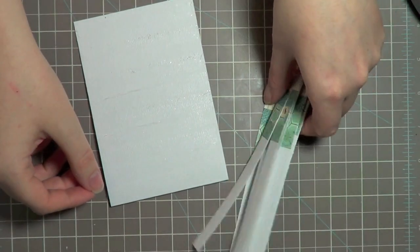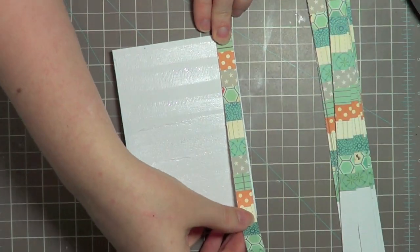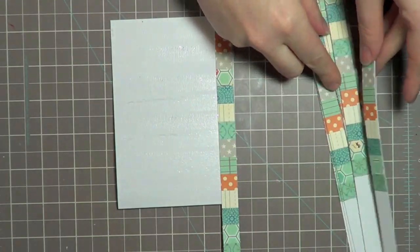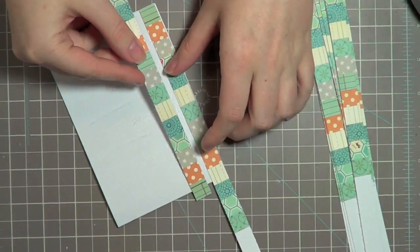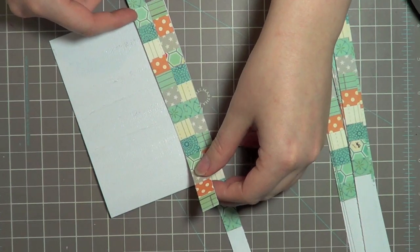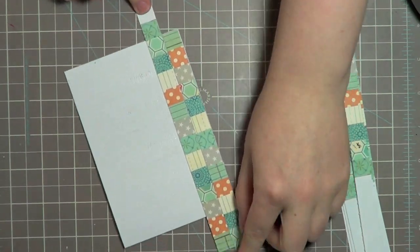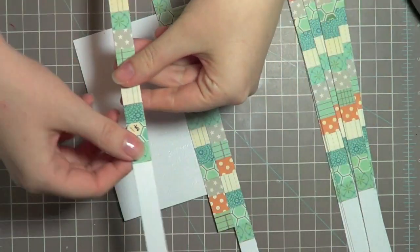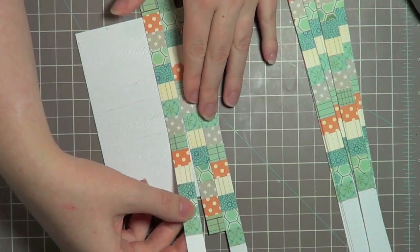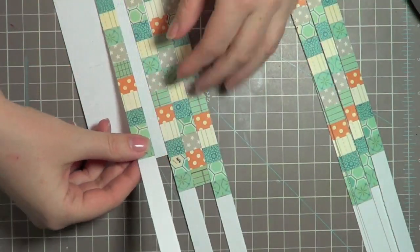I'm finished cutting all the strips. I've added adhesive to my card and I'm just going to go ahead and lay them down, starting on one side. It's a really quick process once you've got your adhesive down. I'm going to make sure I flip them — these orange ones really pop so I definitely don't want them beside each other. I'm going to end up with overlap on both ends and that's okay — you can put those scraps together and make another card.